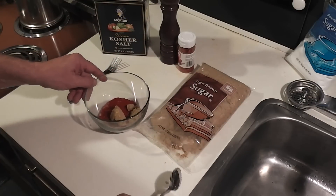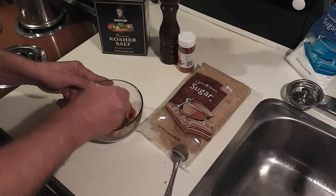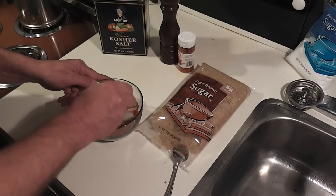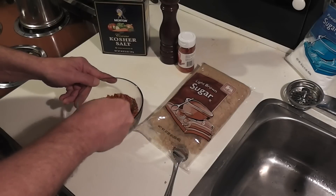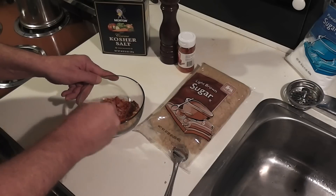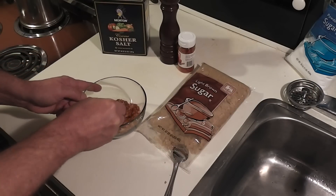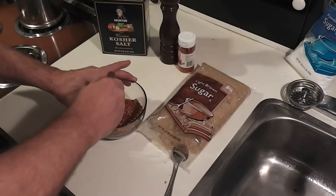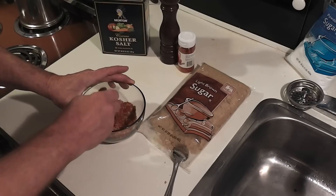If you don't have brown sugar, you can use white sugar — it's fine, it's not going to hurt anything. A lot of recipes you'll see are really complex with all of these extra ingredients like celery seed and stuff. You can use all of that if you want to, but if these four ingredients are all you have available, this is the base for a really good rub.